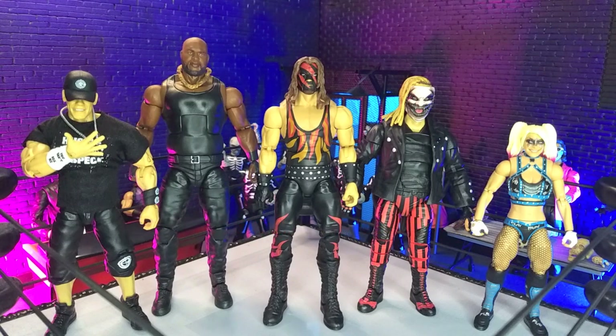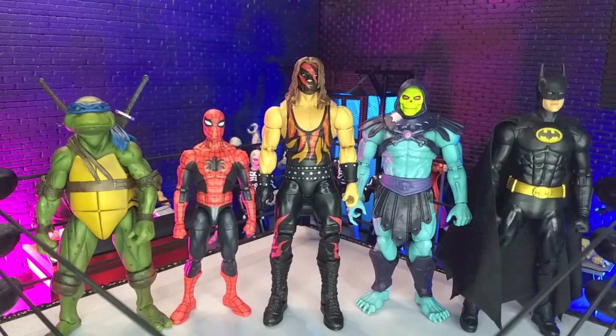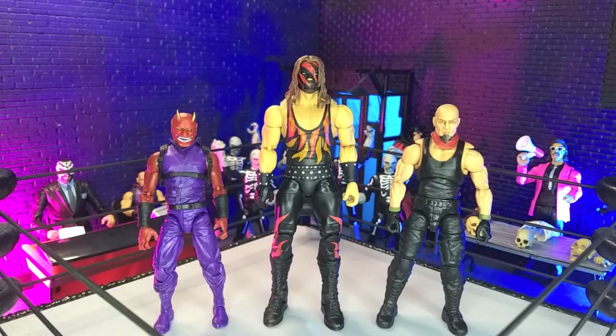Getting into size comparisons, here he is with some other WWE figures, with some other wrestling lines, with some domestics, with some imports, with some monsters, and finally with our Articulated Icons Oni and yours truly in human form as the Battle vs Action Force figure.